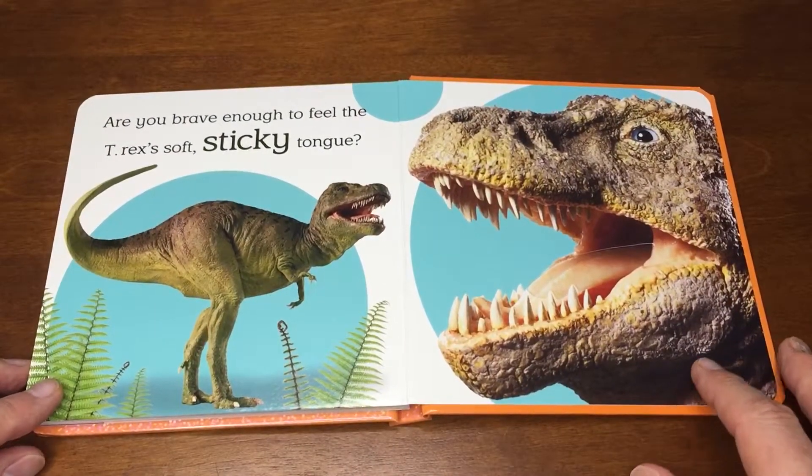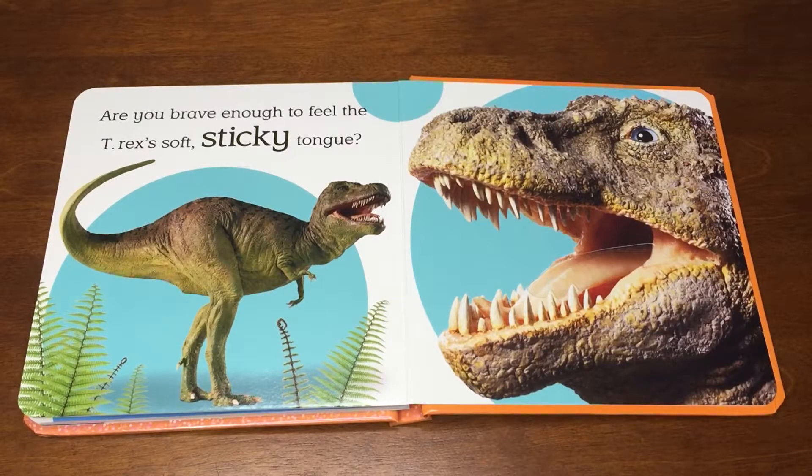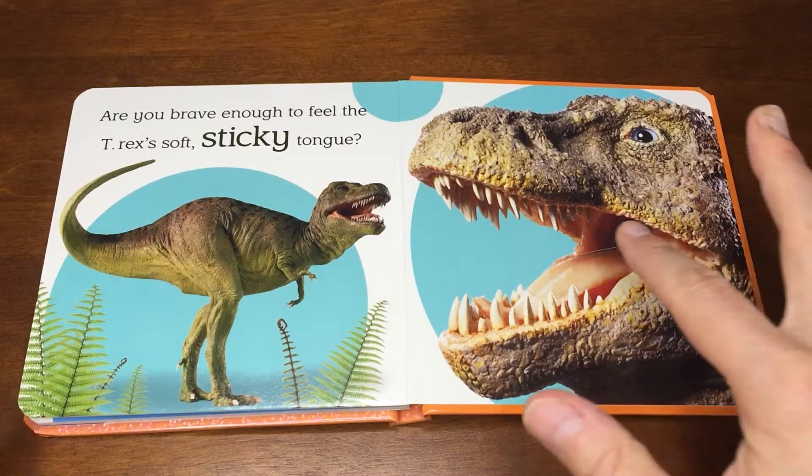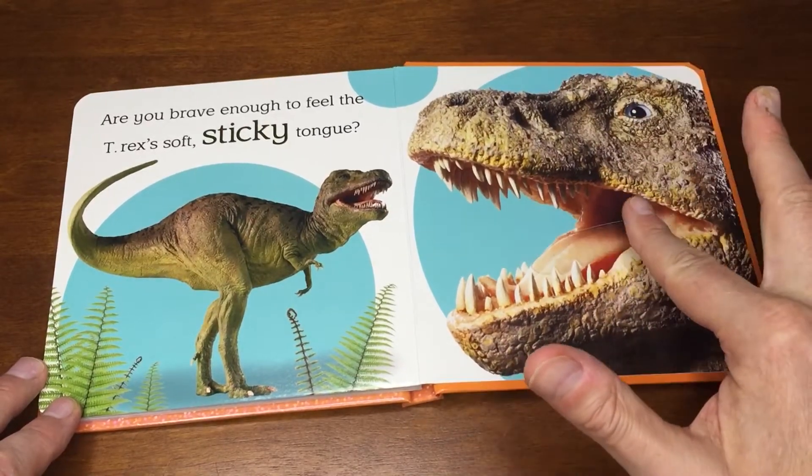Are you brave enough to feel the T-Rex's soft sticky tongue? Ooh, soft sticky tongue and sharp teeth.